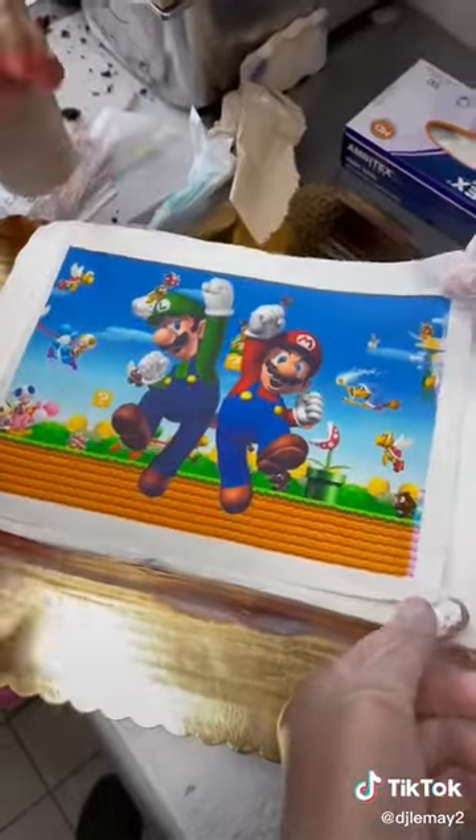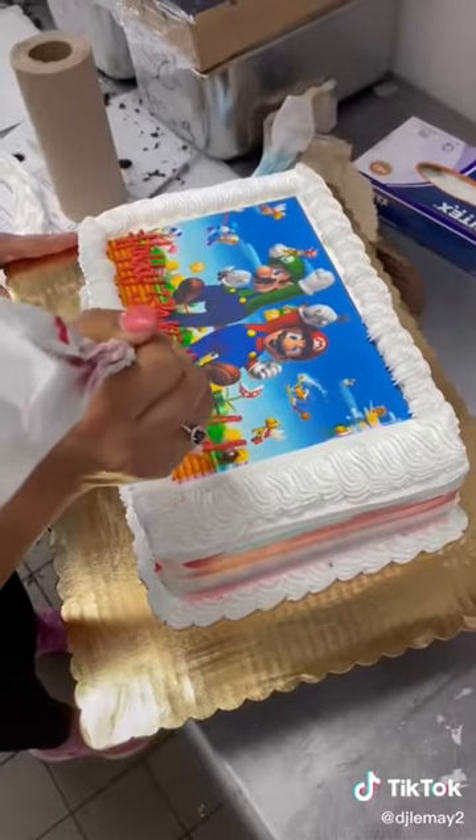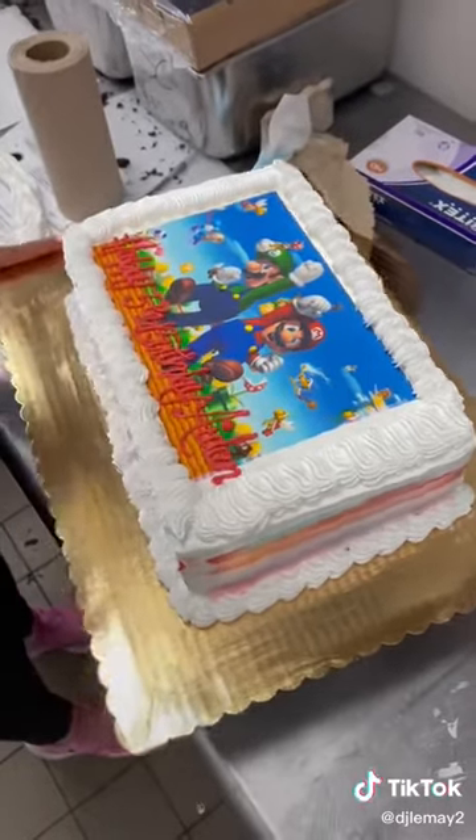Once the sides were all smeared with some color, we added a photo cake image to the top — they wanted Mario Bros. Then she added a nice thick border to cover up the edges of the picture, and then wrote 'Happy Birthday Aiden' on top.